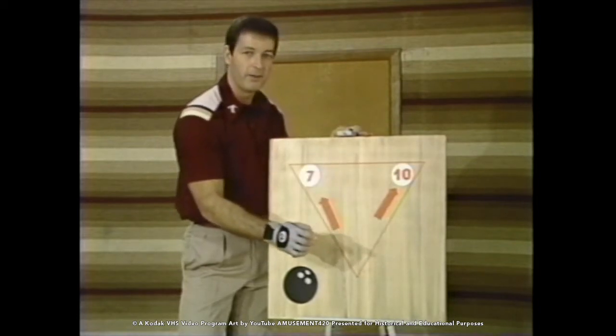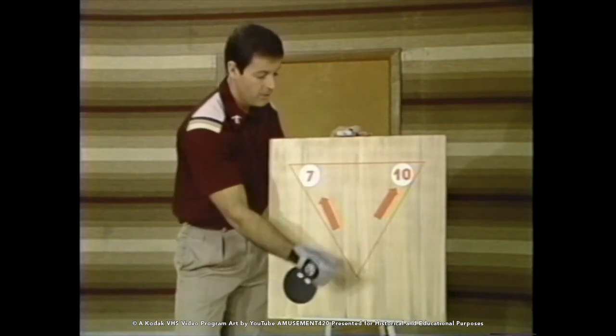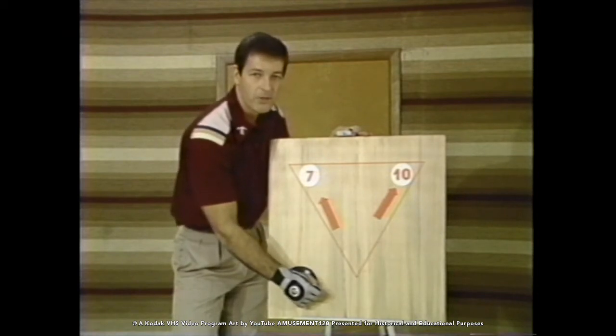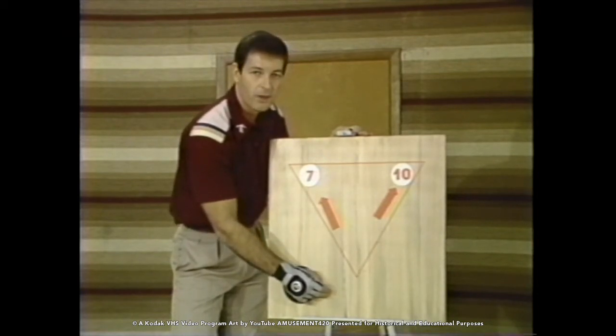For the spare on the right-hand corner of the lane, remember we're going to play the third arrow again — throw a simple straight shot from the left-hand side of the approach, following through directly towards your target.